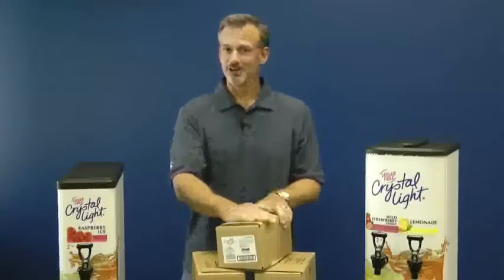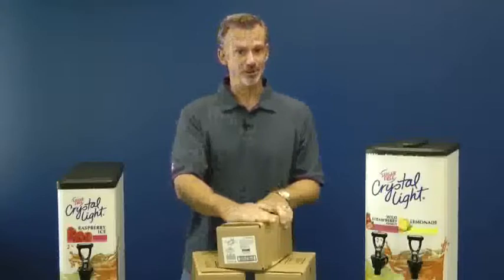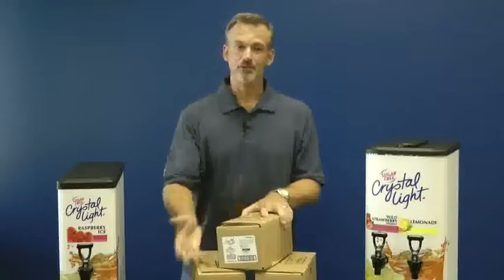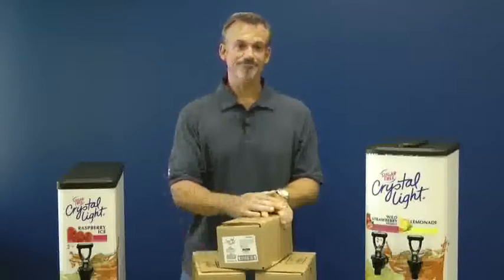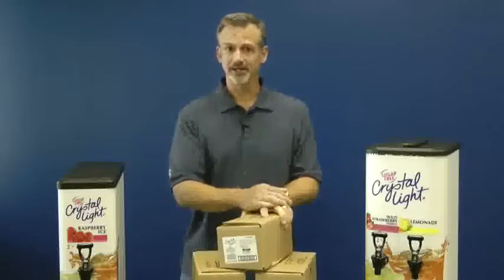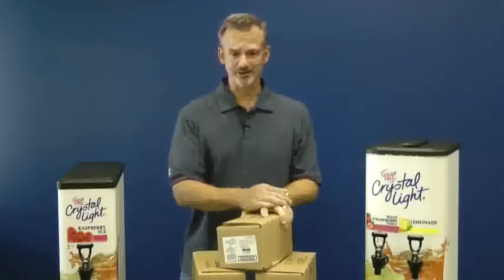Crystal Light bag-in-the-box costs about 3 cents an ounce — not quite as low as the sodas, but as you know, beverages are highly profitable. This lets you capture those lost sales and gives you an on-trend beverage option. It's good for your business since Crystal Light is the number one selling sugar-free drink mix, and it's better for your customers since it's non-carbonated, sugar-free, and only 5 calories per 8-ounce serving.